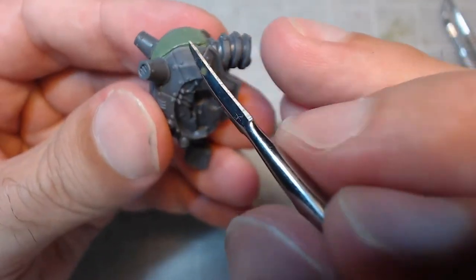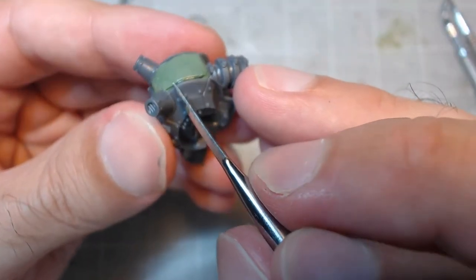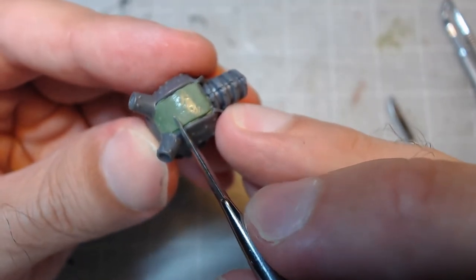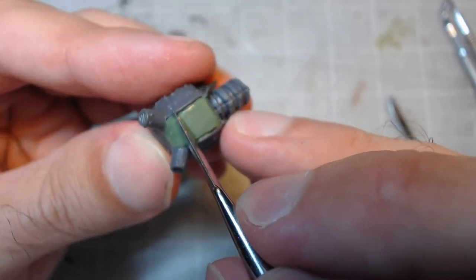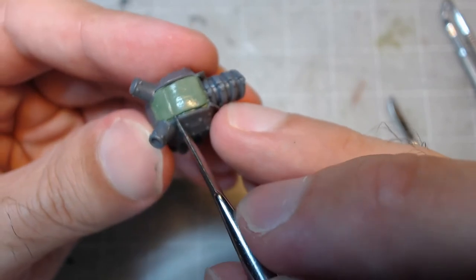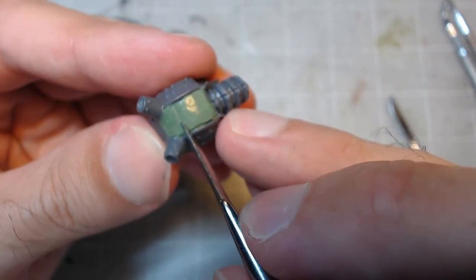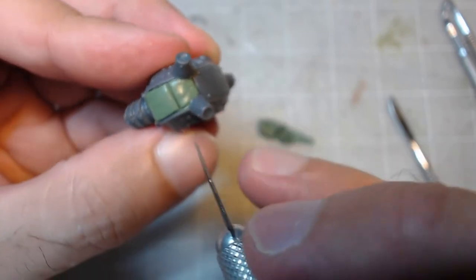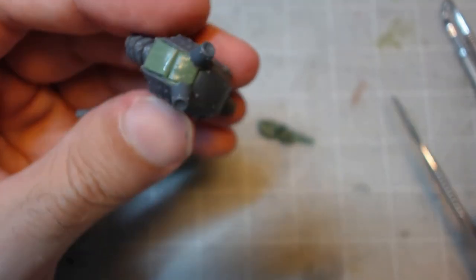Once you've got a nice immaculate surface, you might want to add some extra details into it. In this case, I want to create a crease through the middle of the plate to match the existing armor plates around it. Initially I used a sculpting tool but found the blade was too wide and was pushing the mass of green stuff out of shape, so I instead opted to use my exacto blade since its surface area is essentially non-existent.